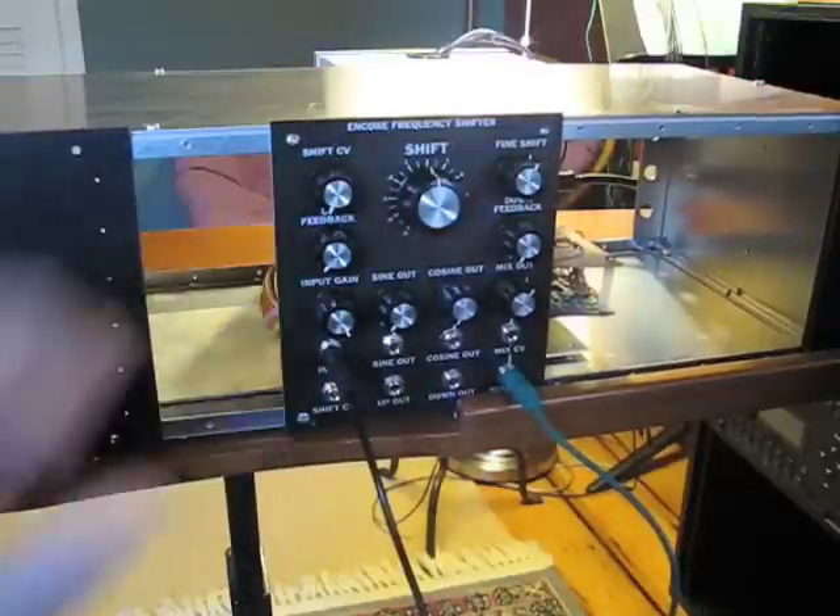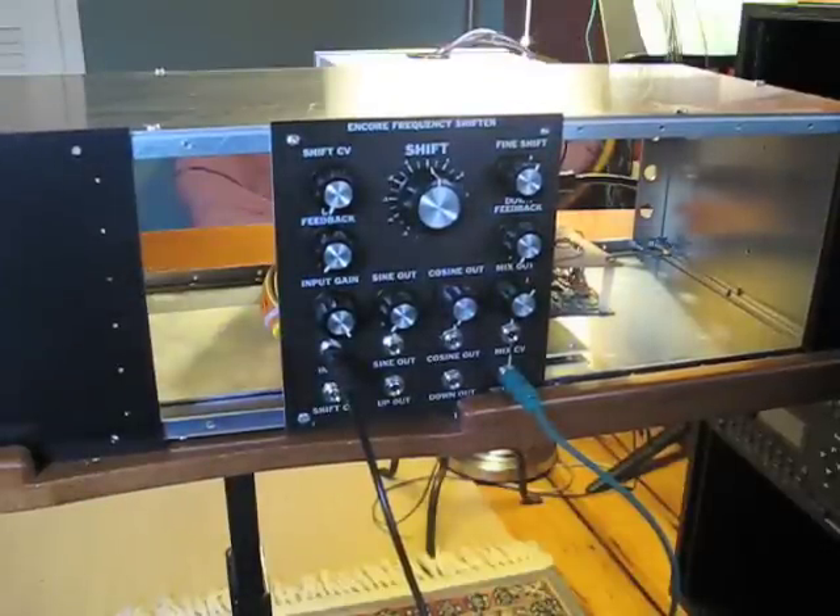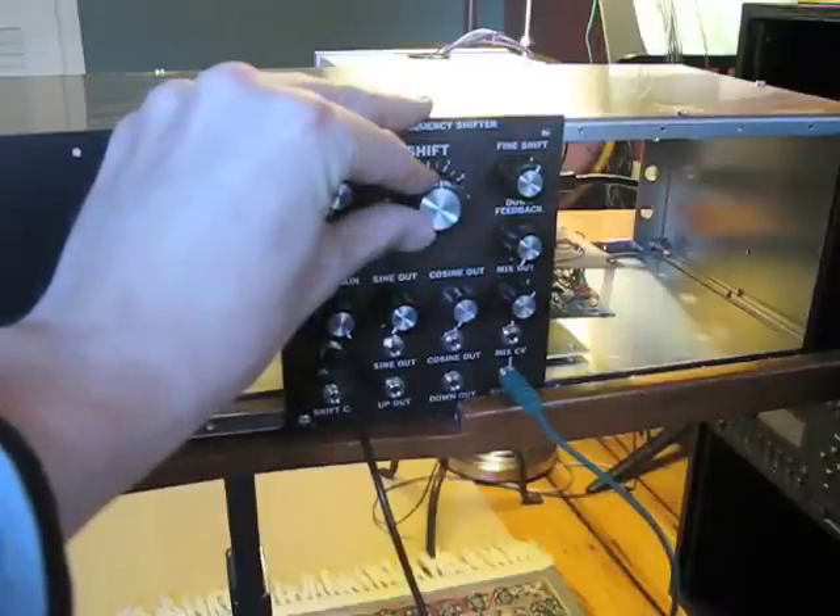Right now I have the knob set at kind of a null position, so if you hear the drum loop, it sounds like the opening of the song. If you want to hear something that sounds kind of like a ring modulator, all you have to do is move the shift knob a little bit.